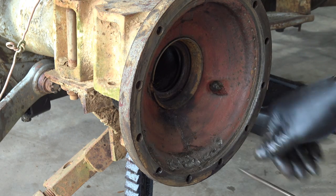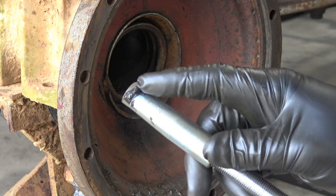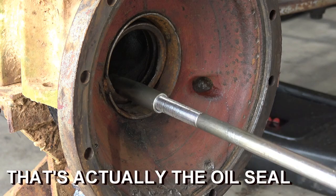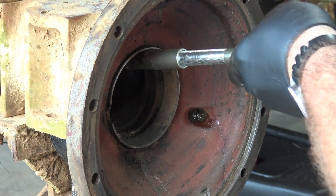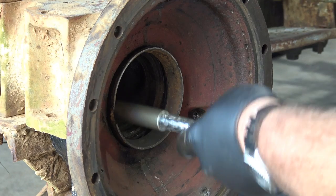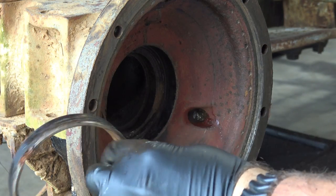This is another attachment that goes on the slide hammer — it's got a little lip on it right here. We're just going to take that lip, lay it right over the bearing, and give her a little slide, and out comes the bearing. Just be gentle, be patient, and there she is.